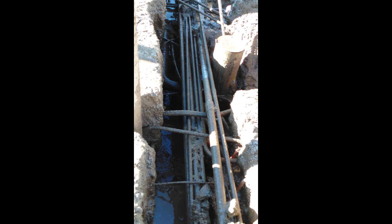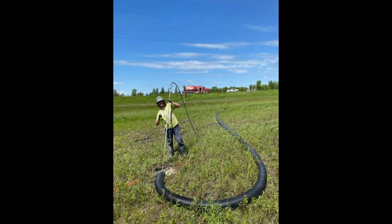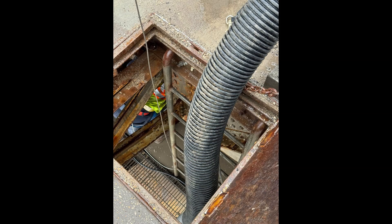Versatility: Hydrovac units are adaptable for various applications, from utility locating and potholing to trenching and general excavation work. This versatility makes them an invaluable asset across multiple industries. Hydrovac units are employed across various sectors, including utility installation and repair.